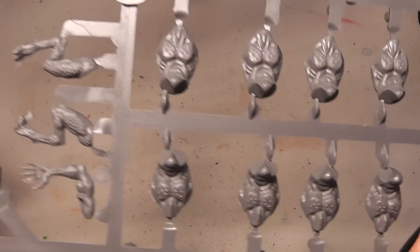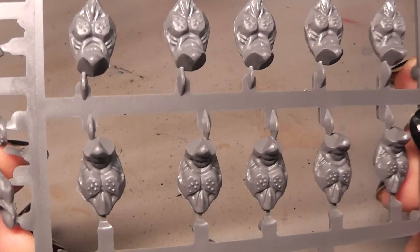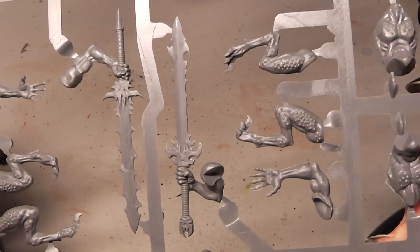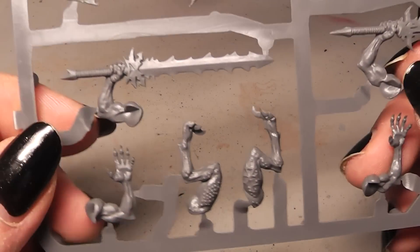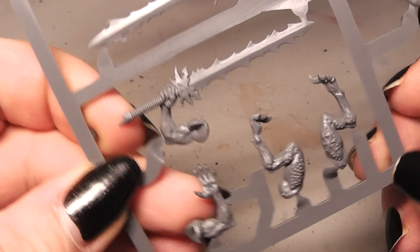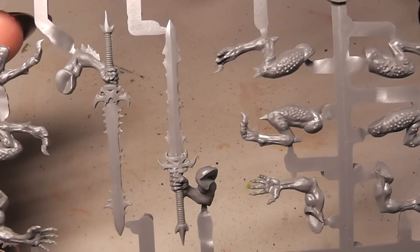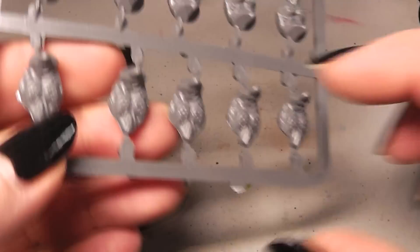This is simply one folded page. Then let's go to sprue number 1. Here you have the bodies, all the same. Then you have here the first arms and swords, with also some legs. I guess those are supposed to go together, each individual for one Bloodletter.